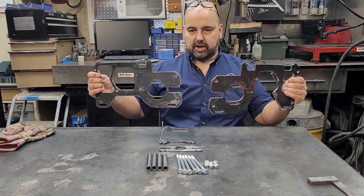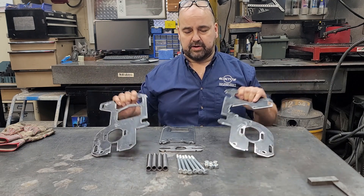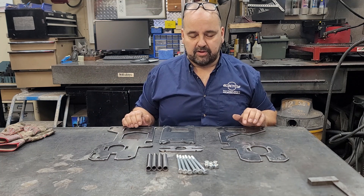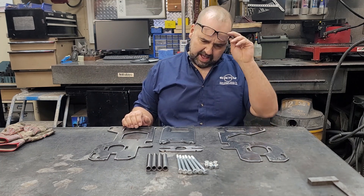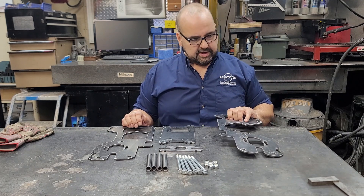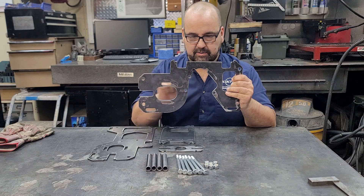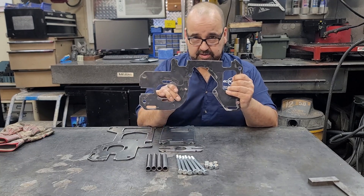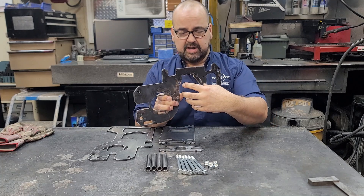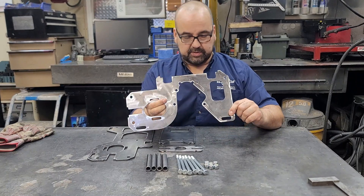The only thing you can mess up is confusing one side plate with the other, and if you do that, that won't be good. So just follow the instructions. We'll try to add a little visual marker. I'm going to put my glasses on here. You see this one that looks like a Pooh Bear — it's got a couple little ears — so this is your PTO side plate, where the transmission shaft comes out.